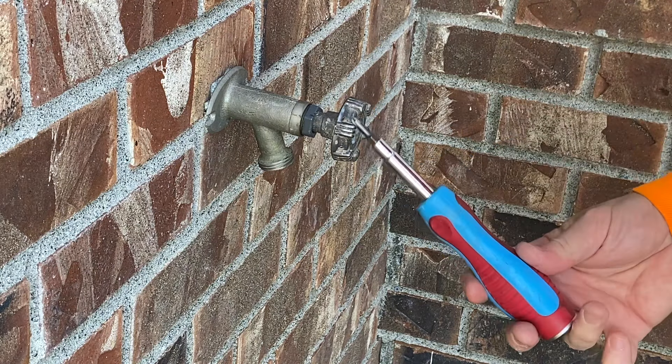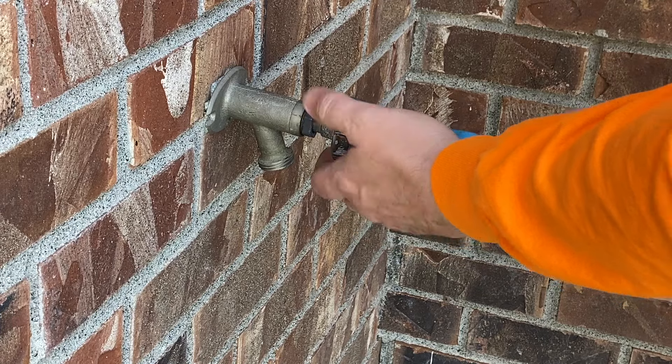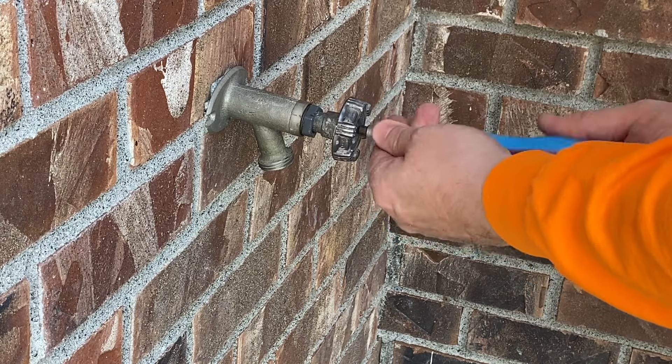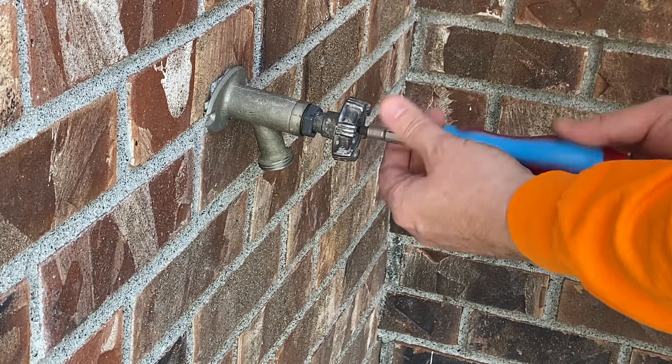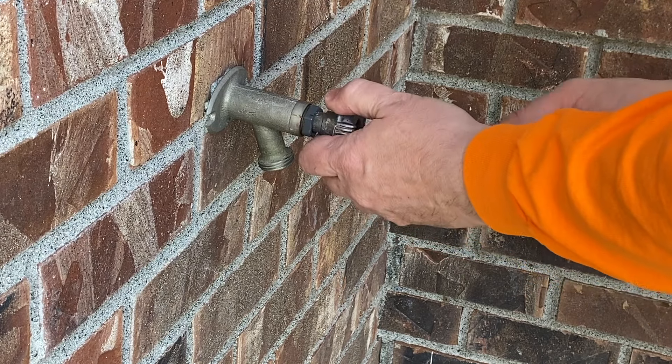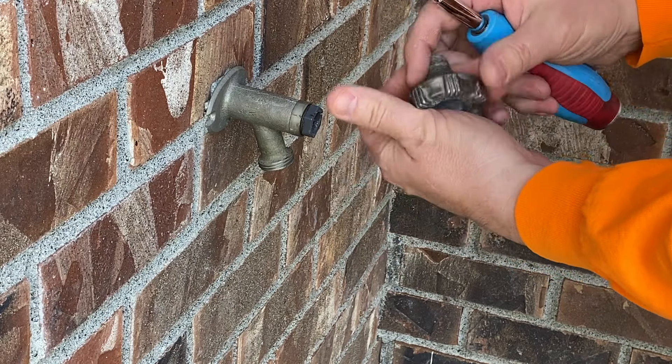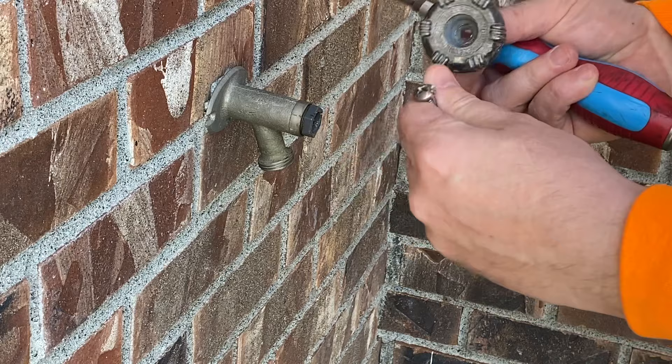The first thing we're going to do is grab a screwdriver and take off this old one. Be careful — make sure that you're holding this handle. You do not want this screw to strip. I know the screw is good for this because I just took this out not so long ago.